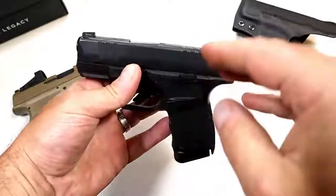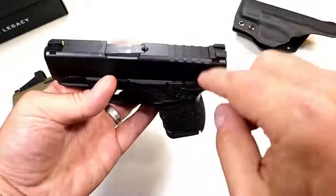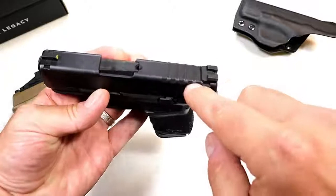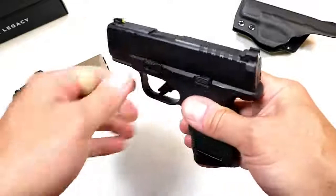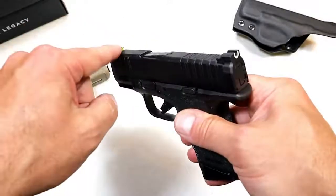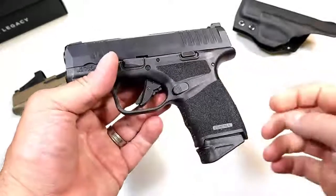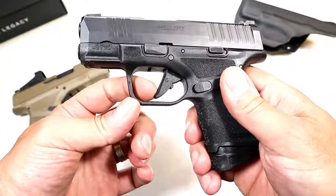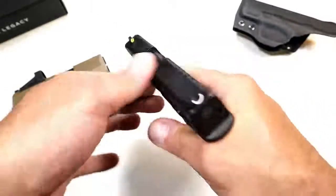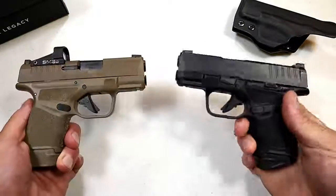It's performed very well — very lightweight, small, carries well. This is the non-OSP model, not optic ready. It does have serrations throughout, a three-inch barrel, a tritium front dot, and a U-notch in the back. It's been accurate for me. It has the adaptive grip texturing, a five-pound flat-faced trigger, and an accessory rail. It's just an impressive handgun.